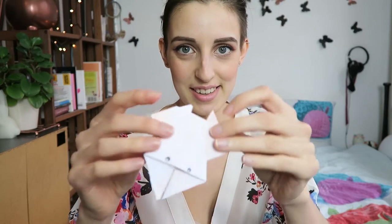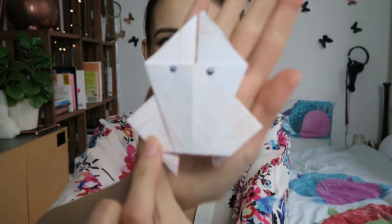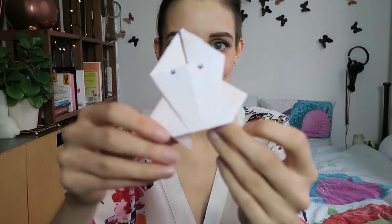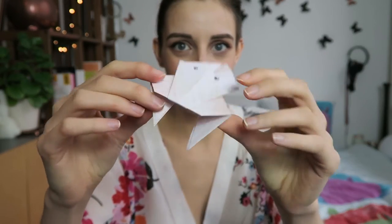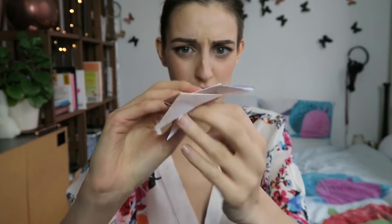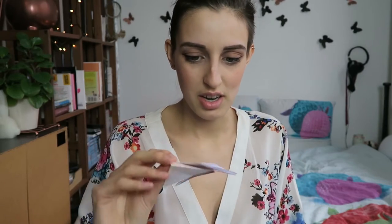This is a crab! Oh my god, it doesn't even look... can you guys see it? It's got these little leg things and this little thing here that looks like a penis, which is really weird. But okay, I guess I made a crab. Yay!